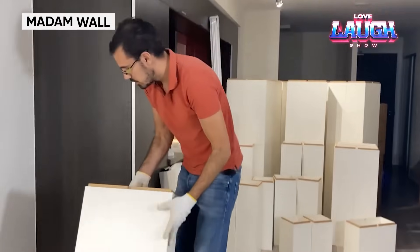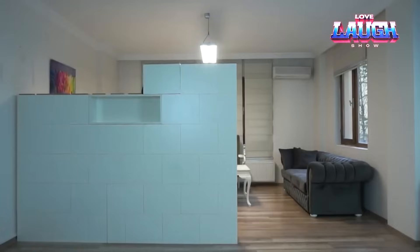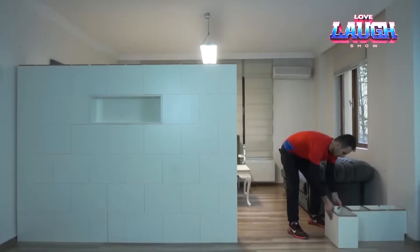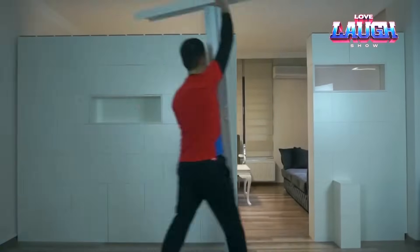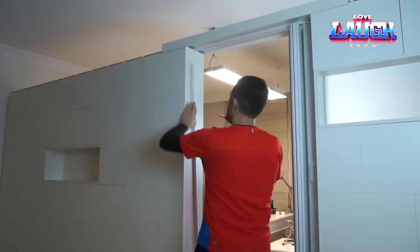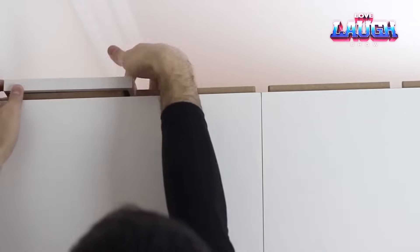While the outside is dealing with siding, the inside is getting new rooms. Here are a few solutions to the theme of modular partition walls. The first one is called Madam Wall — these are blocks that make you want to compare them to Legos. Forget about fasteners, glue, and even a remodeling permit.